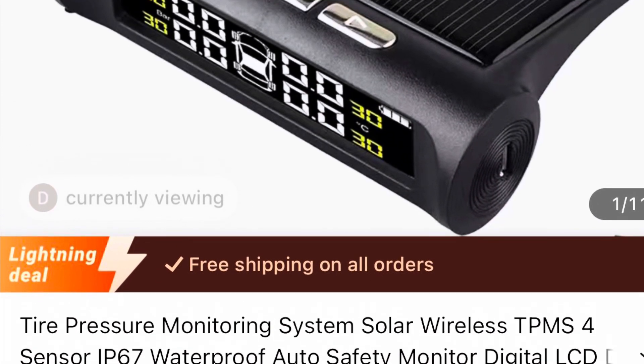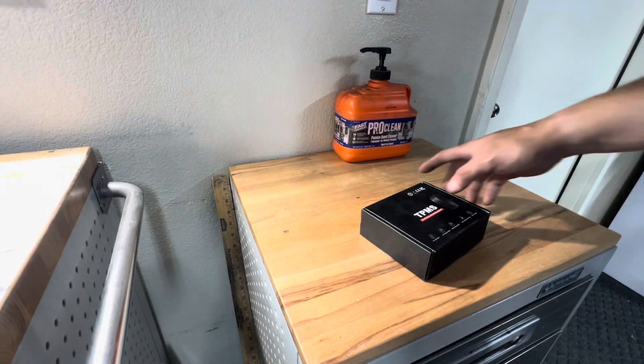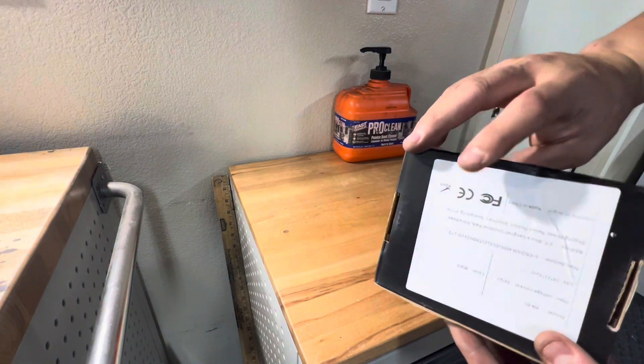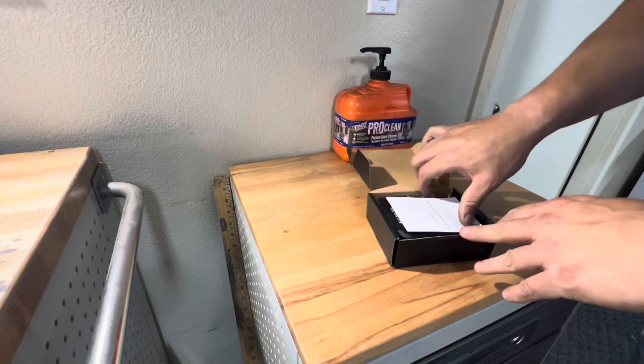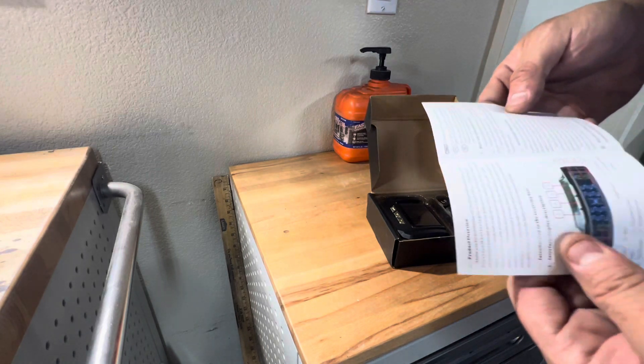Here we have the TPS sensor from Temu for $18 — you can have live tire pressure monitoring. As you can see, it comes in a nice black box, pretty well packaged. Let's take a look at what's inside. We do have some instructions here.